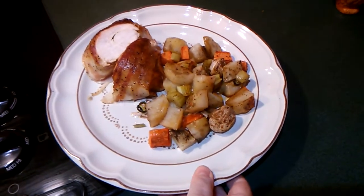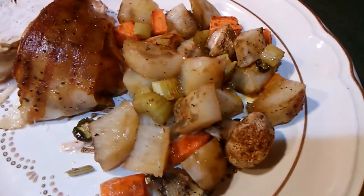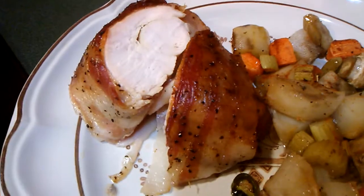So that is my bacon wrapped turkey breast and roasted vegetables. Thanks for joining me, y'all — be sweet!